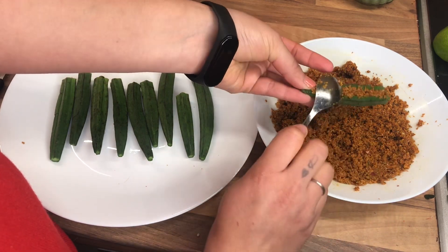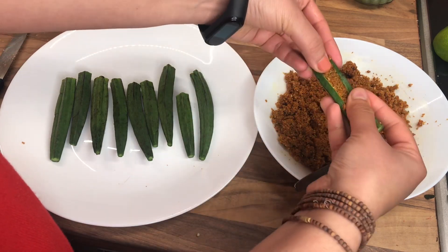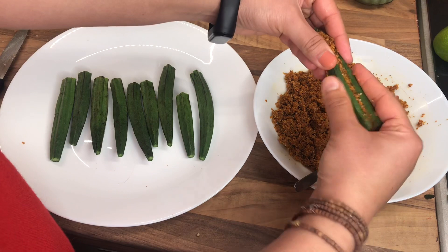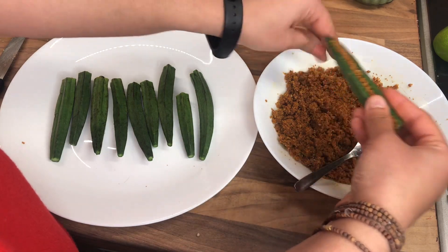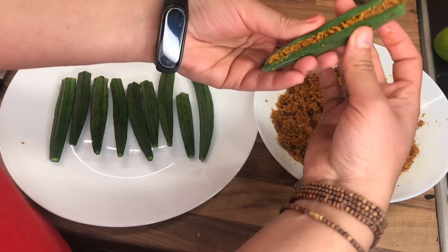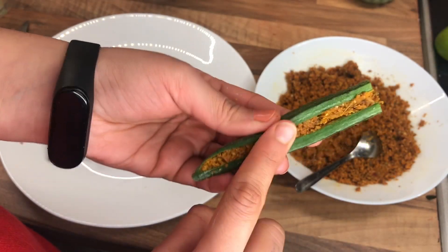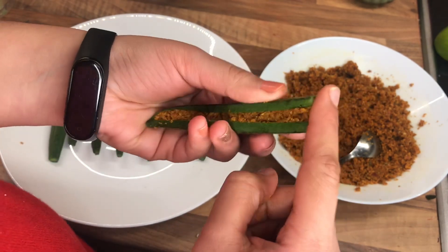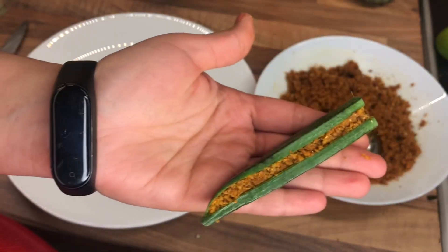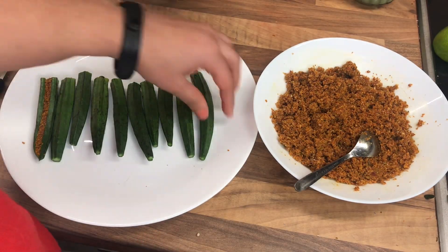Just like that, and then I'm gonna press it until I feel that the stuffings are fully filled within the okra. As you can see now the okra is fully stuffed — I'm gonna just gently press it just this way so that the stuffing doesn't fall out. And yeah, that's how your stuffed okra should look like.